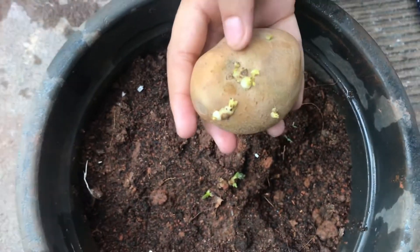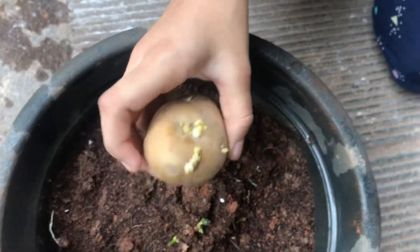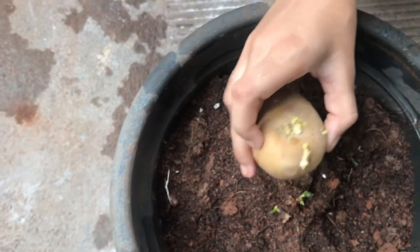Let's put that in and check it down. It's ready.